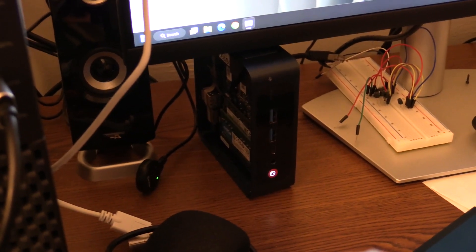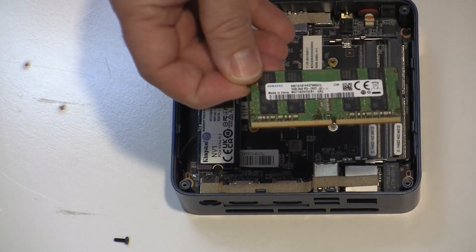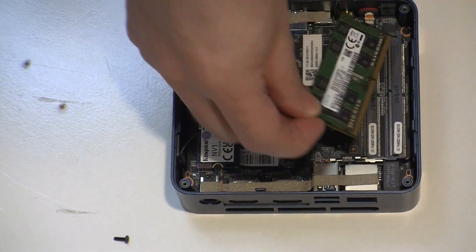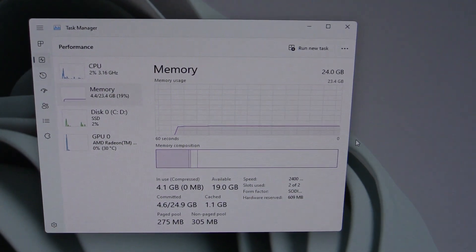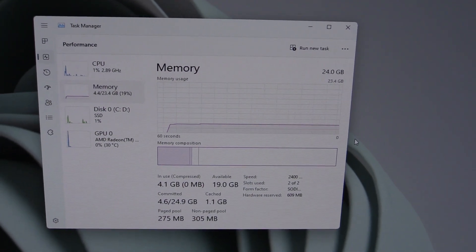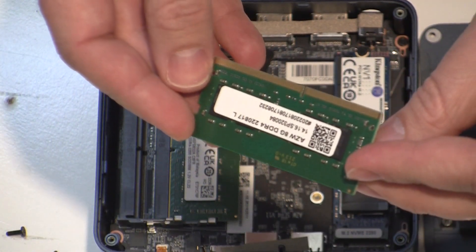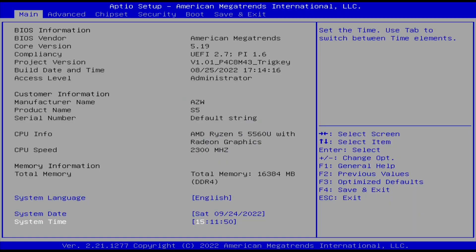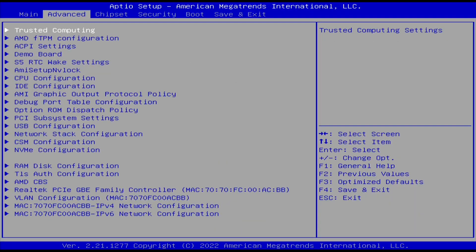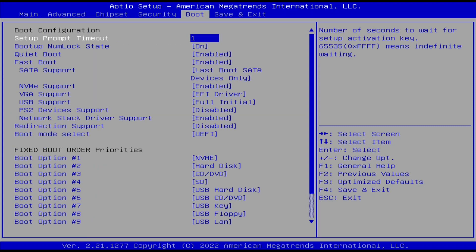I managed to get it back together and decided to see if the system is limited to 16 gigabytes of RAM. Turns out it isn't. I put in a 16 gigabyte SO-DIMM with one of the 8 gigabyte ones, and sure enough Windows reports 24 gigabytes of RAM. I didn't leave it that way because the larger stick is only rated at 2400 MT/s while the RAM that came with it is rated at 3200. The BIOS is not locked down at all and allows for lots of changes — it is a good thing there is a CMOS clear button on the front, just because you could easily mess something up here.